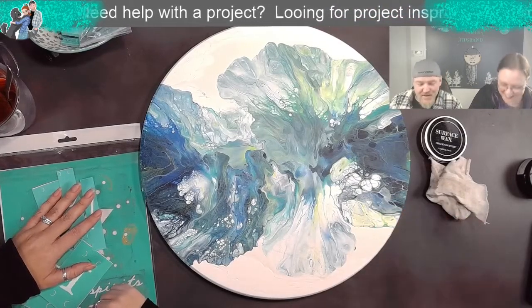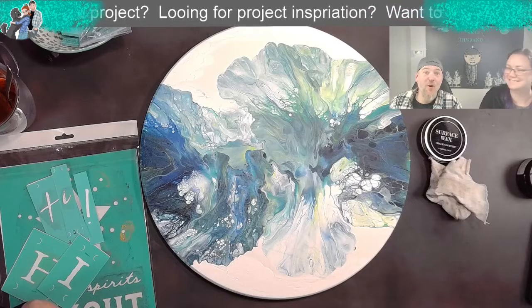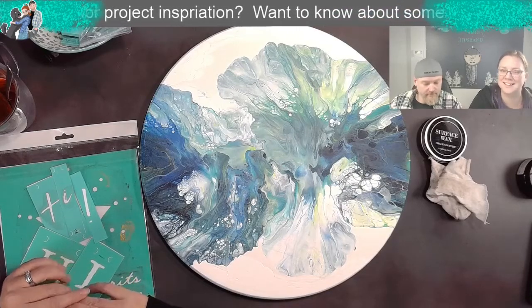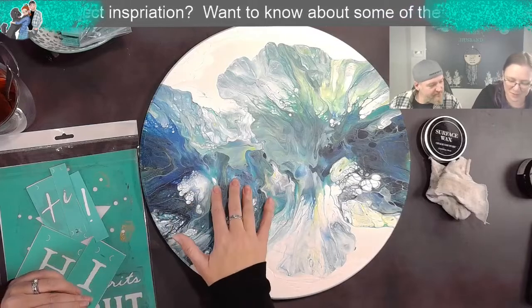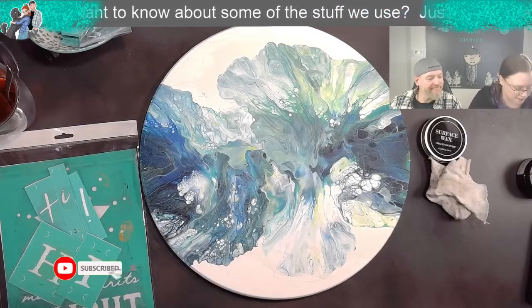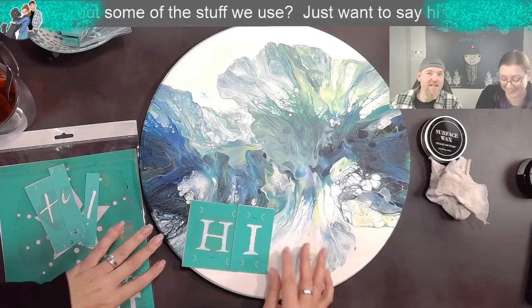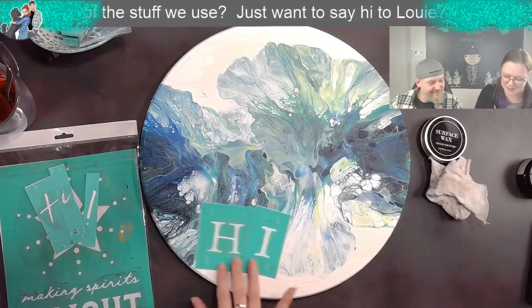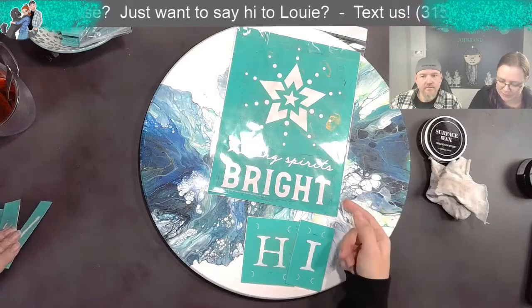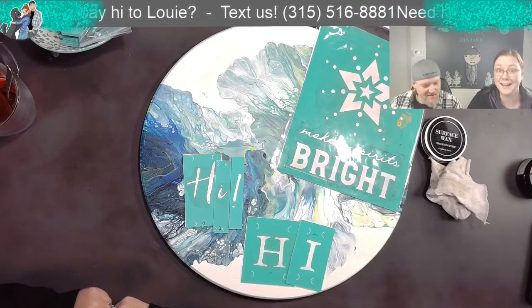Originally this was just going to be a project to do, but it kind of turned into a project that's going to hang on our wall. I wanted to do a door hanger but it's really heavy and I don't want to break my door. So when you come in the studio door there's a wall - we're going to put it there to welcome everybody that walks in. We're literally just going to put 'Hi!' with a scripty font and an exclamation point. That suits us. We'll use black chalk paste to make it stand out.